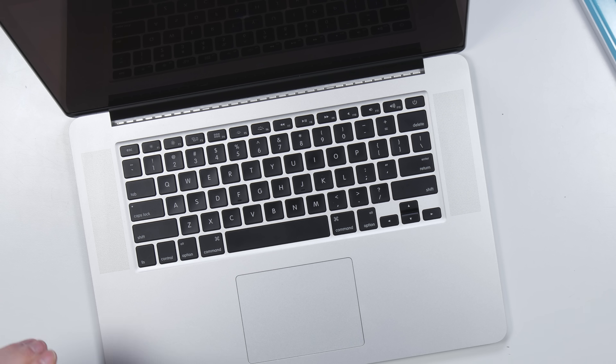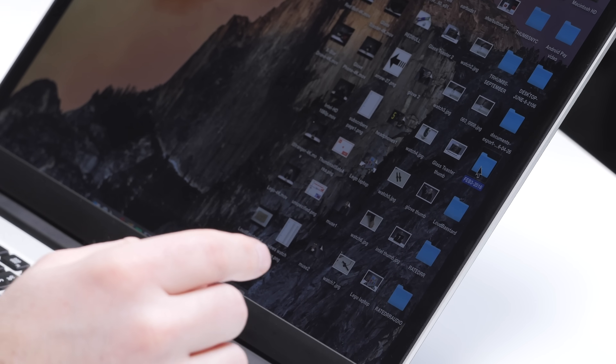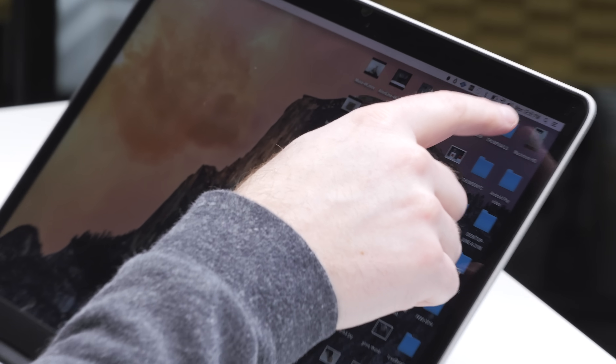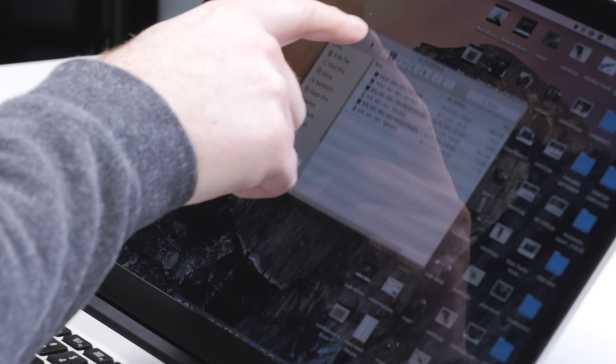Alright, so line it up. Oh! Is it me, or did that just... Oh! Whoa! The screen is a touch screen now. Whoa! That's a touch screen MacBook Pro!